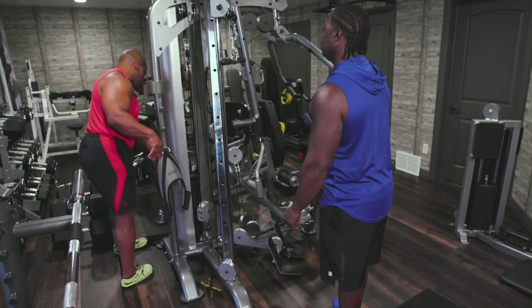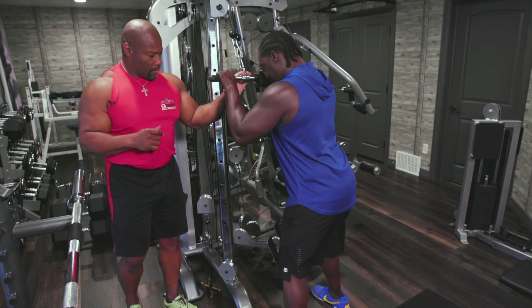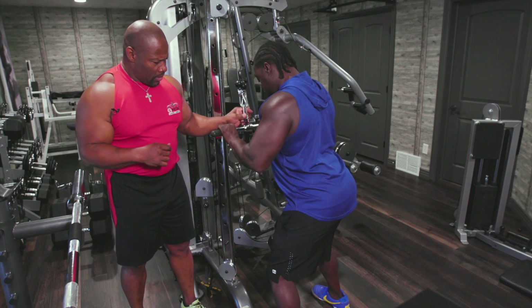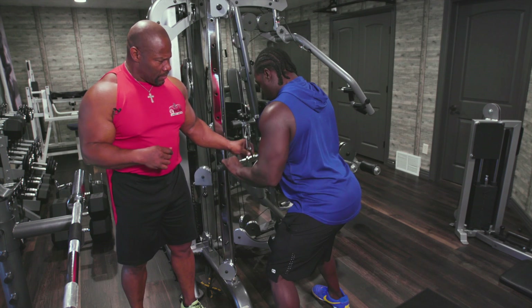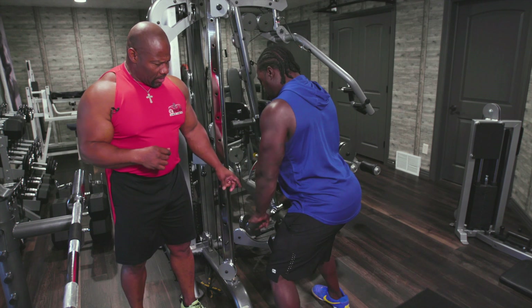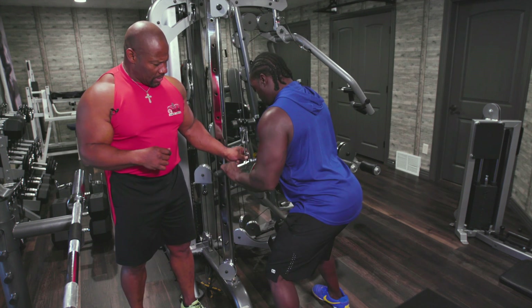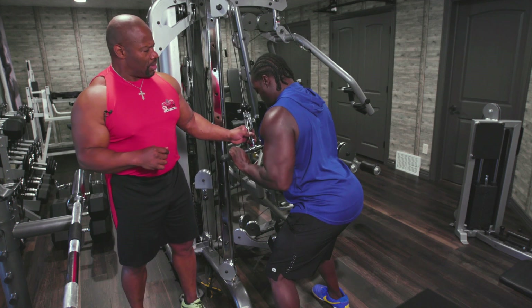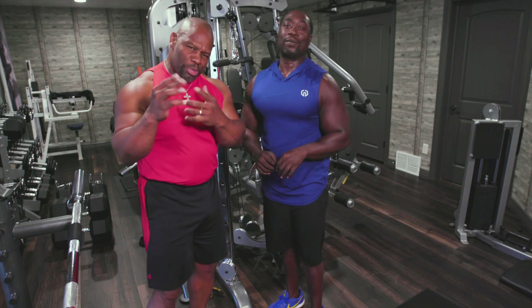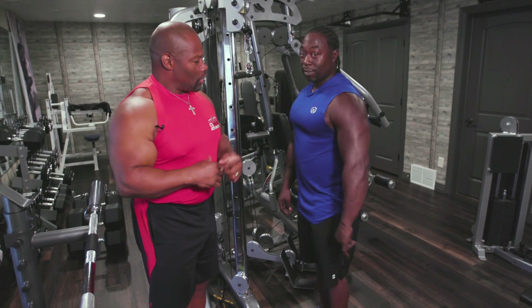Now I want you to try what I just said with the weight lightened a little more. We're going to do 10 reps right here. 1 — tricep first. 2 — keep those shoulders down. 3 — tricep first. 4, 5, 6, 7, 8, 9 — that's it. 10 — good job! Okay, look at the camera for a second — get a close picture of his face. You see that sweat? That's putting in work. He focused, put his mind in the muscle, and he got it done. Look at those guns!